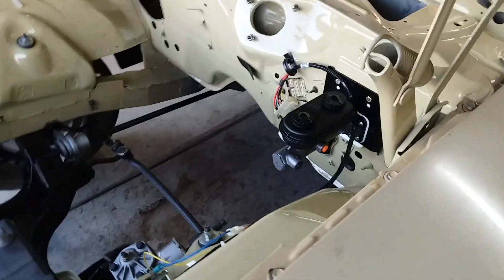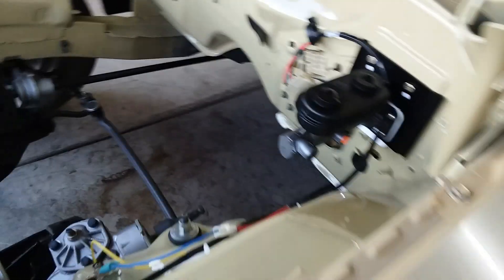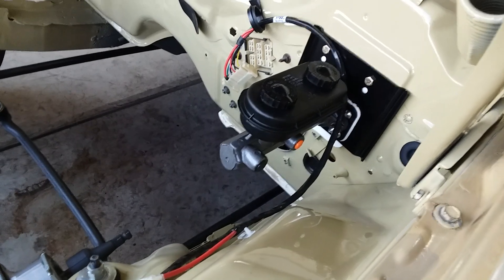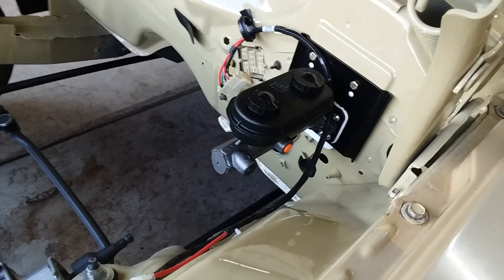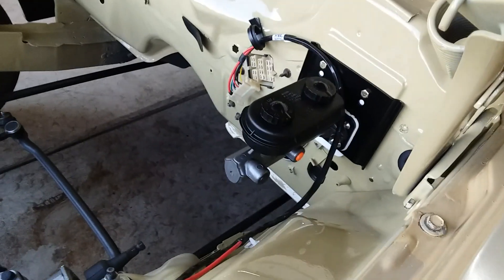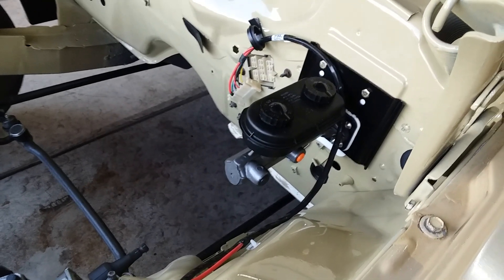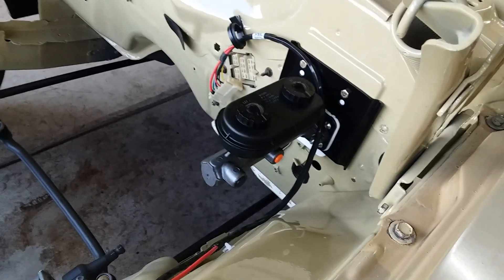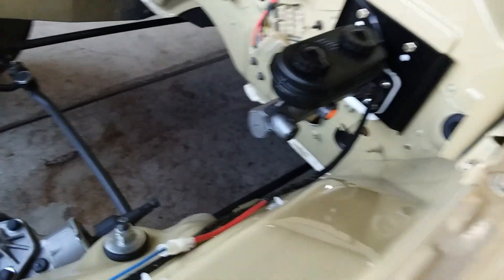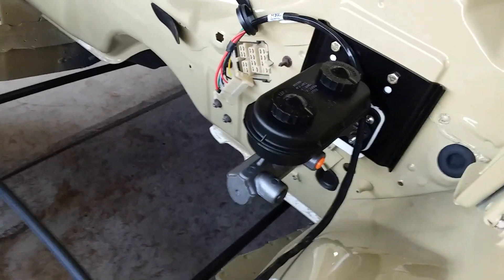Hello from Indy. Quick video today on switching over from power disc brakes to manual disc brakes. This car had power disc brakes from the factory. When I repainted everything, I wanted to switch over to manual disc brakes — just wanted to get rid of the booster and make the car as light as I can, getting rid of a lot of the junk in it.